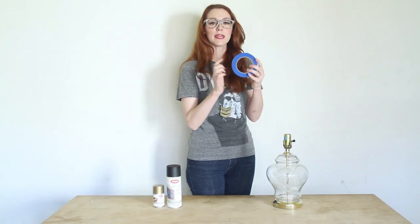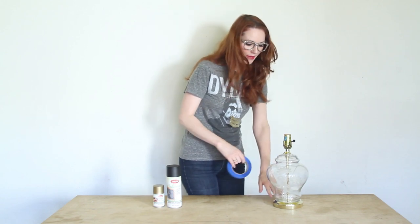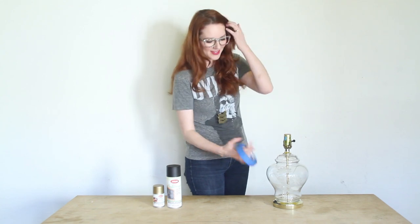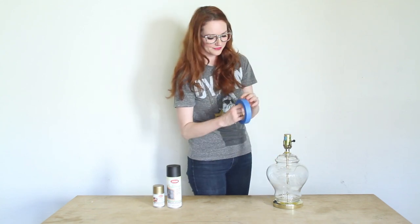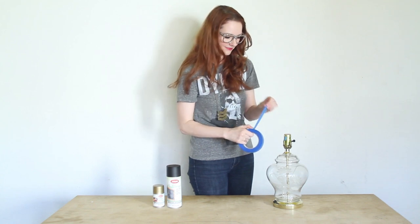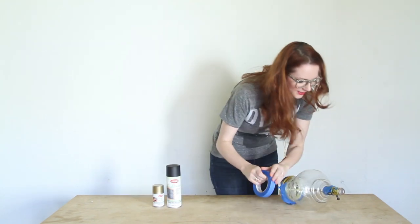Step one, you're going to tape off anything that you want to stay clean on the lamp without any paint on it. So I'm going to tape off the cord, the base, and this top part that I want to stay gold. You could also do a cool design — like stripes could be rad. Because I have this on the front, I'm just going to do the whole thing. And I think with chalkboard, the more space you have to write on, the more charming it looks. Almost done here.